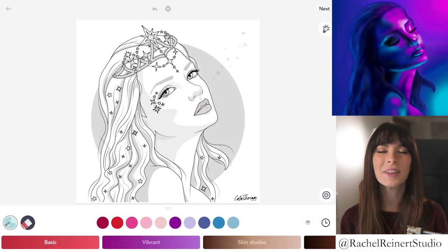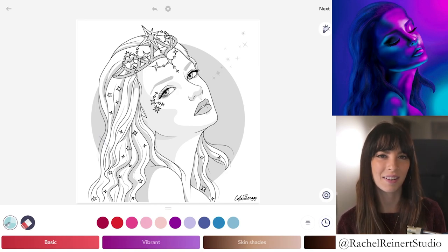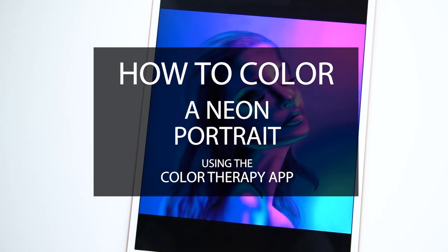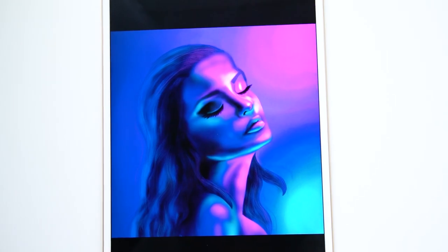Hi everyone, I'm Rachel. In this tutorial, I'll teach you how to color a neon portrait using the Color Therapy app. This is a really fun and unconventional way of coloring a portrait. If you'd like to follow along, find this image under Fashion — Star Fashion.